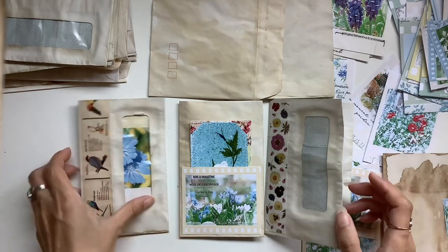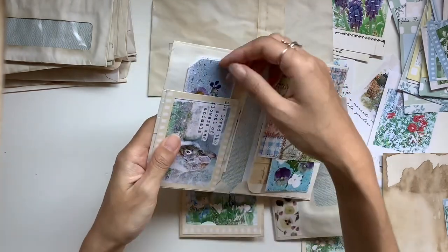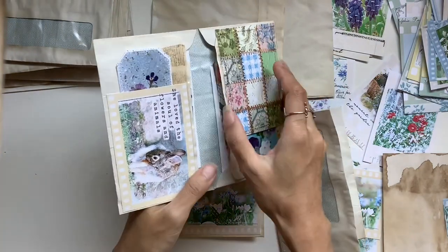Hi everyone, I'm JD from Willowbound Journals and welcome back to my channel. I've got a tutorial here for you guys showing how I make these cute little envelope ephemera folders.